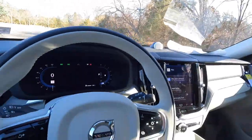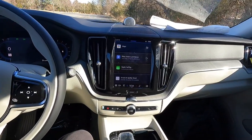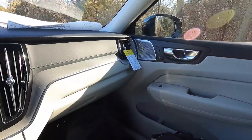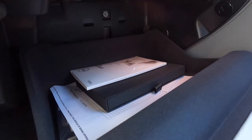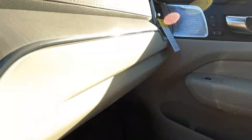One thing I really like about this interior is that it's simplistic yet elegant. From the door panel to the steering wheel to the infotainment screen to the entire dash setup — it looks really good and will age very well. The glove box has a very good amount of storage space for an owner's manual, napkins, or similar items.